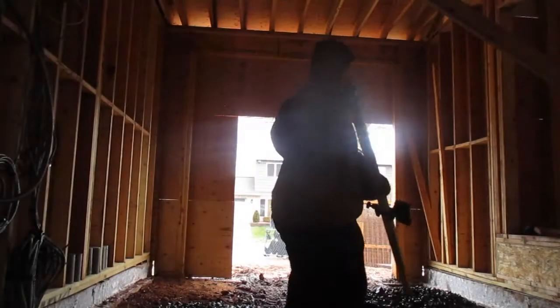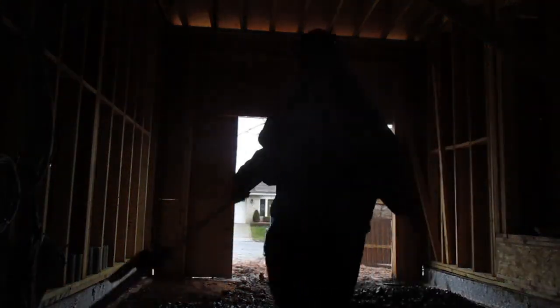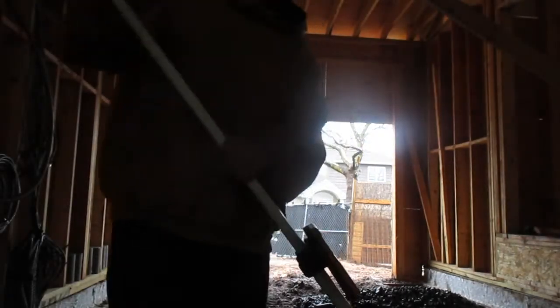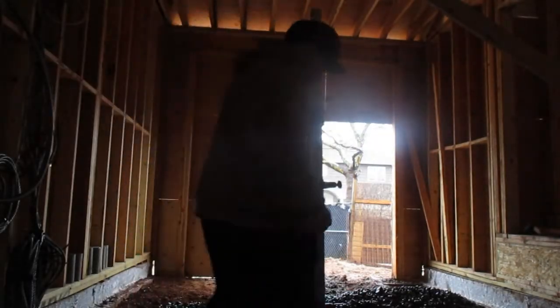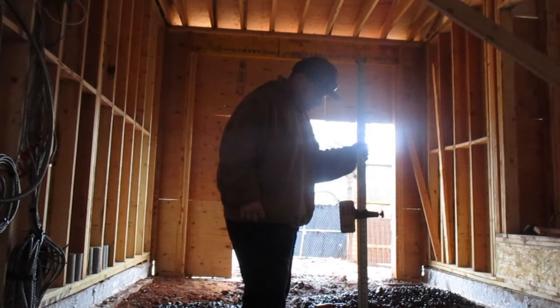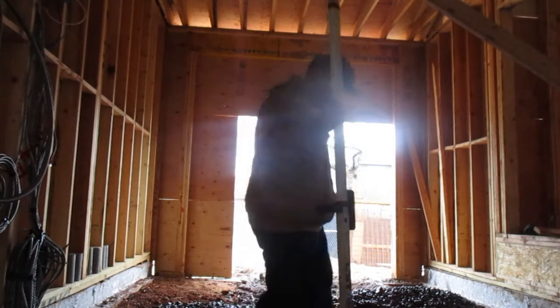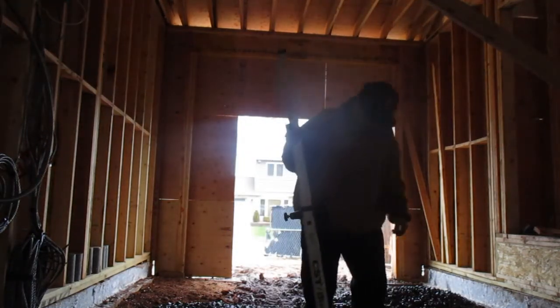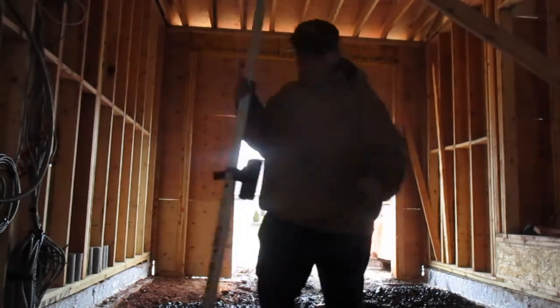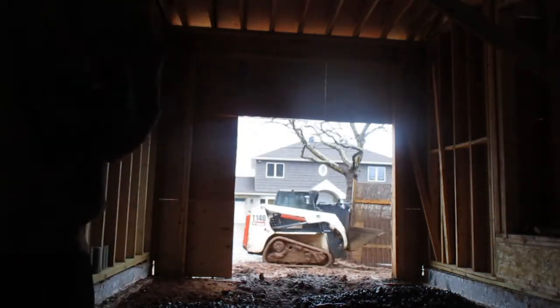Now I just go around and check my height. This shelf is for the concrete to sit on, so all of this is going to be spanned with rebar. As long as you're within a quarter of an inch to half an inch, the insulation board will be okay.